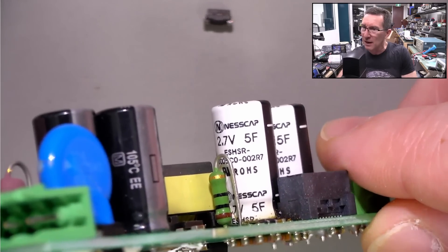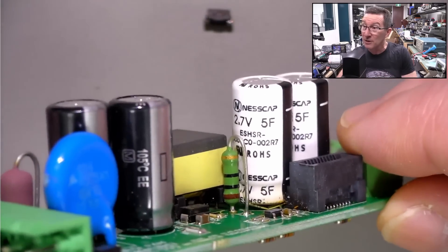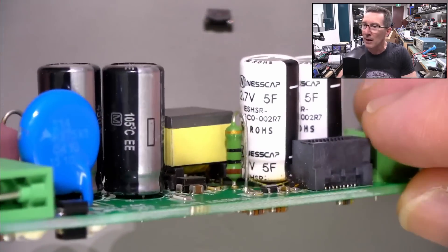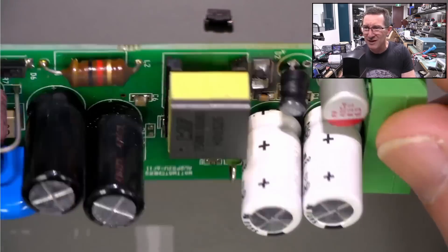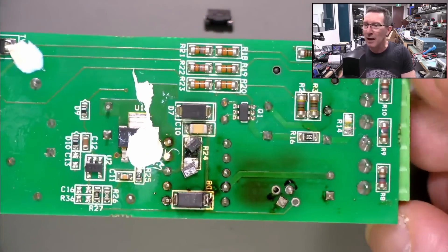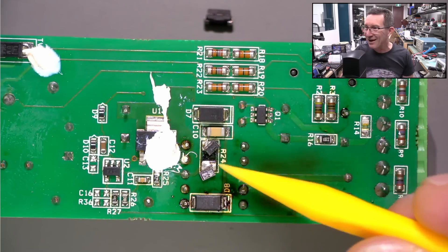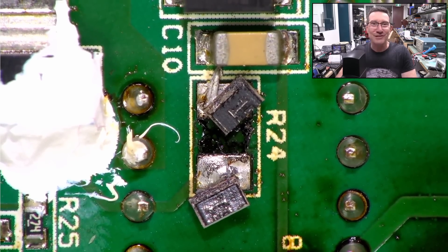Nescap — haven't heard of them. They're the big 10 farads total of super caps, 2.7 volts each, so they must be in series. Probably a 3.3 volt rail. It has been in service for six-plus years. I just paid for a new five-year plan on this thing — you pay for the data plan because it has to talk back. It doesn't actually cost a huge amount. Have you ever seen one like that? That's a bobby dazzler.